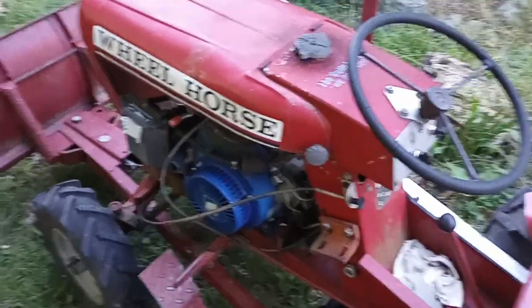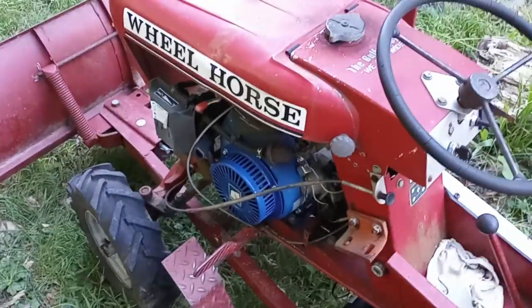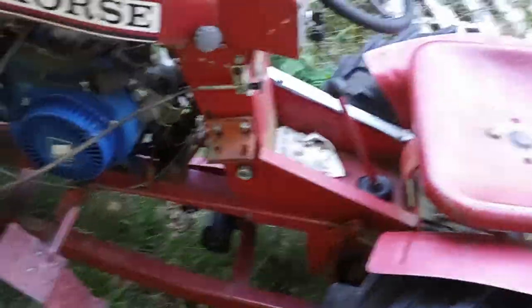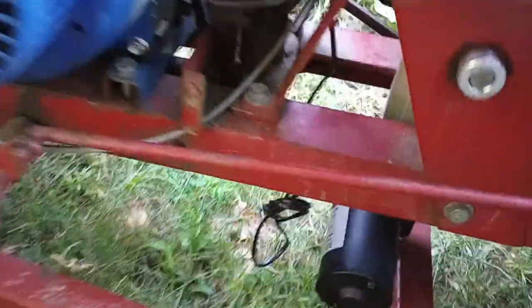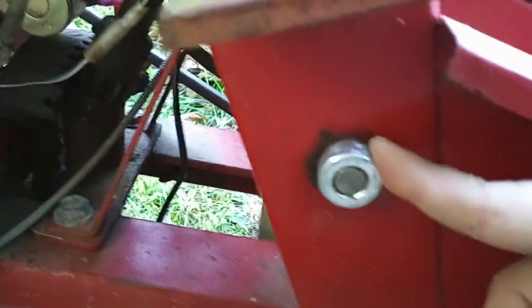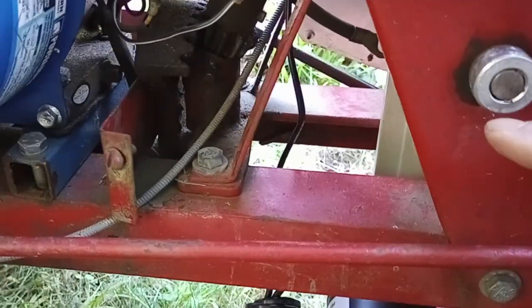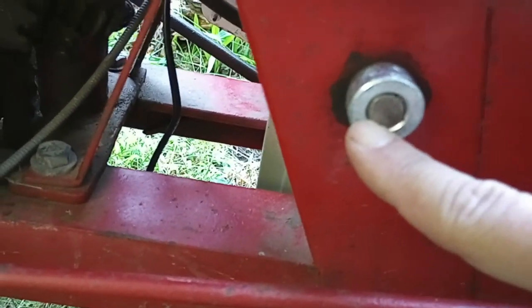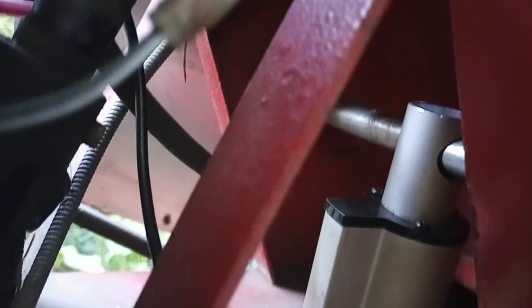Hey, welcome back to the workshop. Follow-up on the plow lift for the wheel horse — so it's in and it works pretty well. I was able to utilize the original plow handle mount holes. I found a piece of about half-inch rod that I cut down to size, and it fits right in here. You can see the actuator goes right through it — fits perfectly.